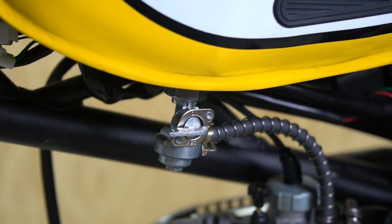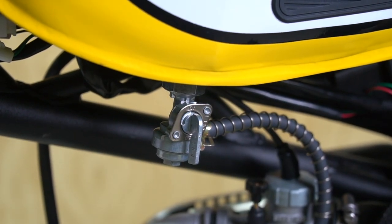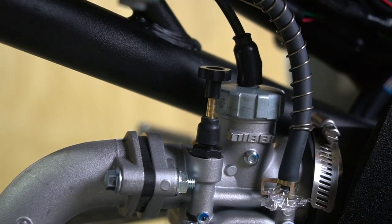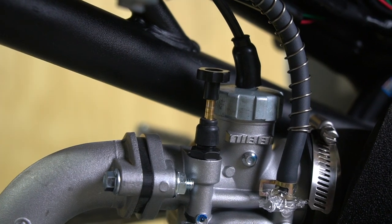Horizontal is off and down is on. It's a four-stroke so you can leave the gas on most of the time. This is the choke — you need to lift it up to the on position whenever you're starting the bike. Once it's started, push it back down to the off position before you ride.